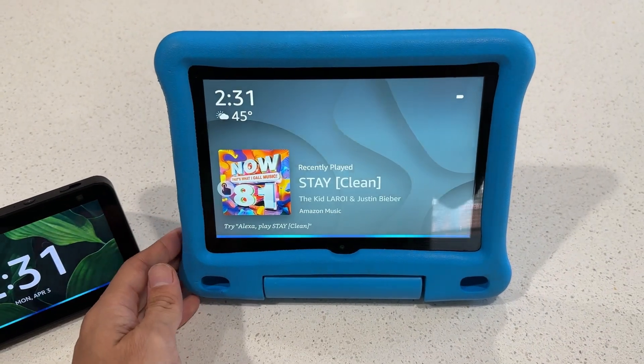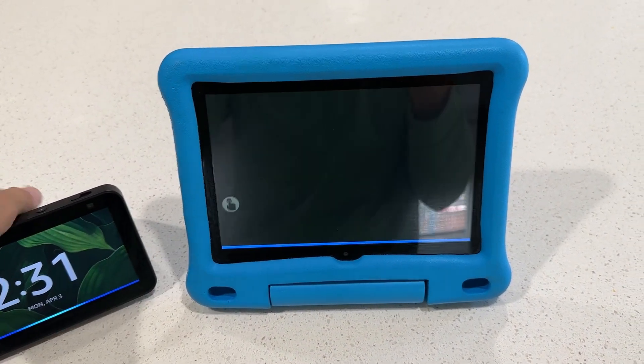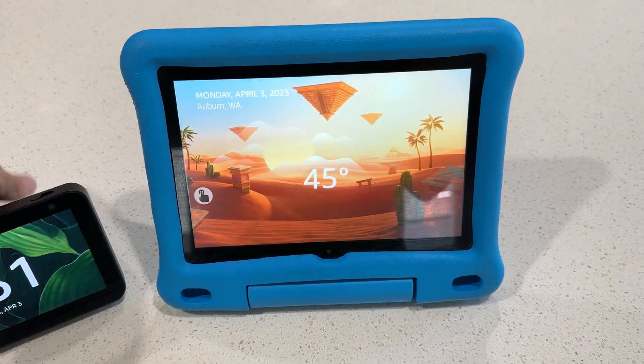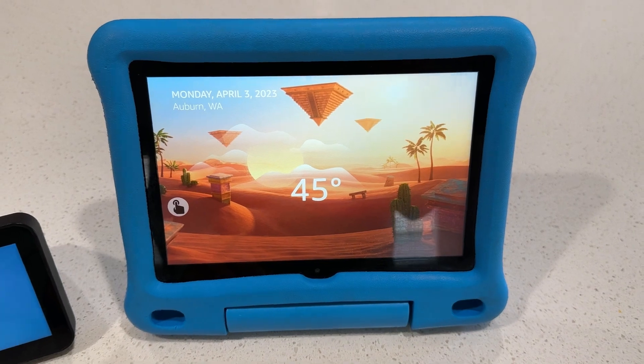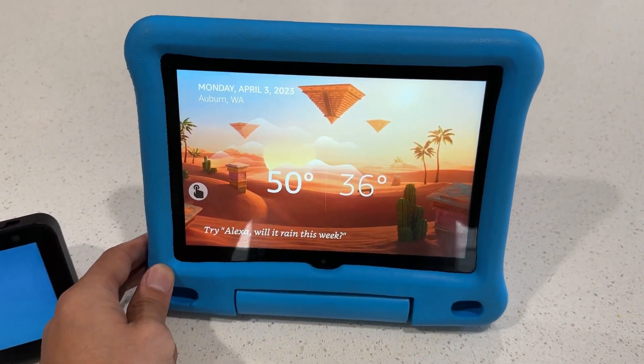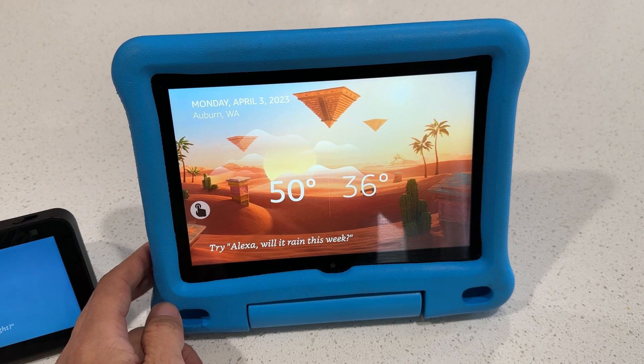Alexa, what's the weather currently in Auburn? — It's 45 degrees Fahrenheit with mostly cloudy skies. Today you can expect showers with a high of 50 degrees and a low of 36 degrees.